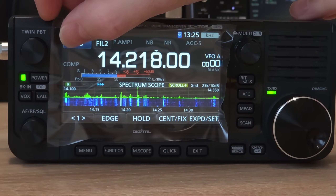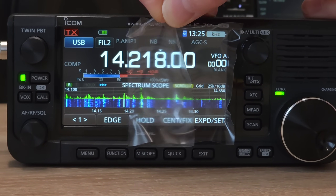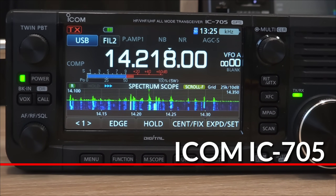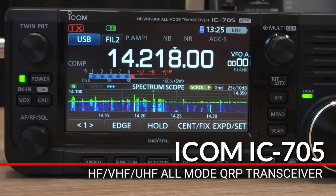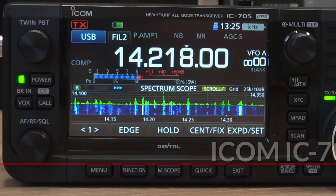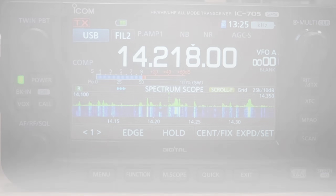Running 1KW for the moment is linear and antenna is 8 elements, mono band Yagi, 20 meters long boom and pointed in your direction actually.